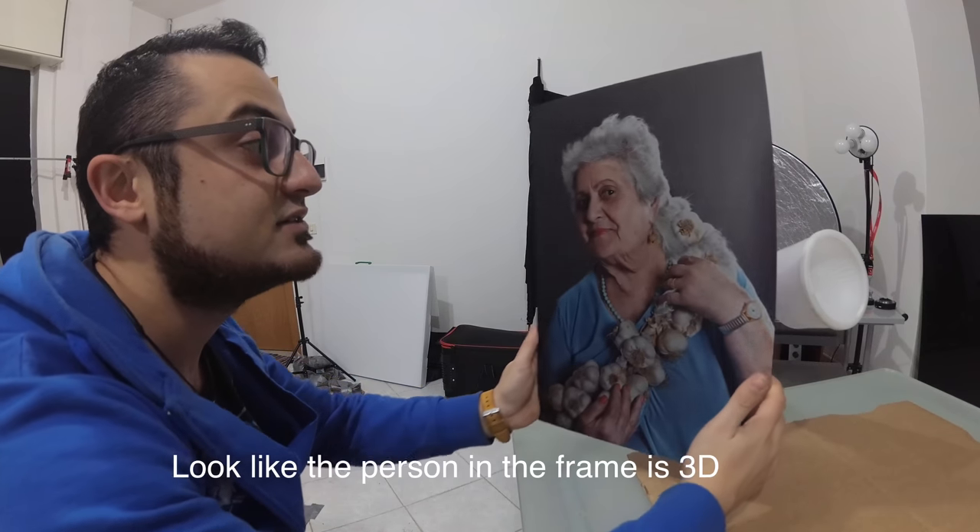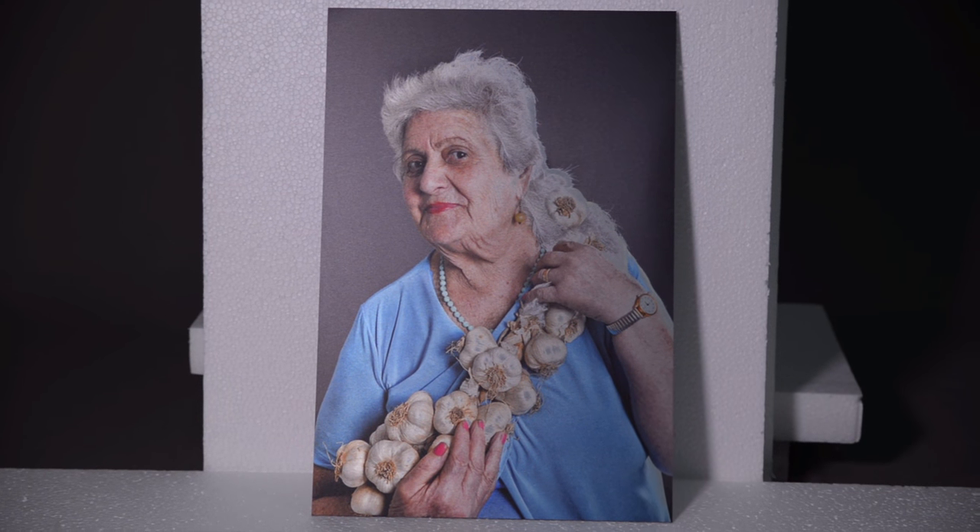As I turn the frame, the light responds in another way. It's the magic of aluminum and their finish.